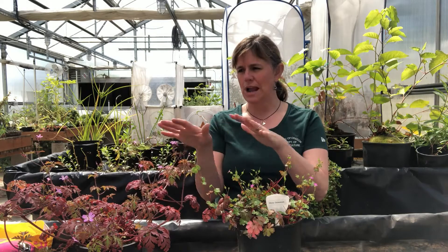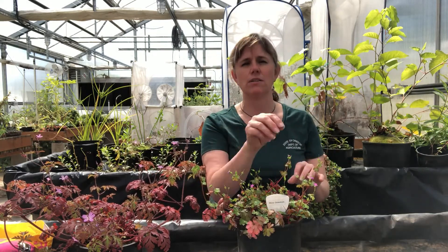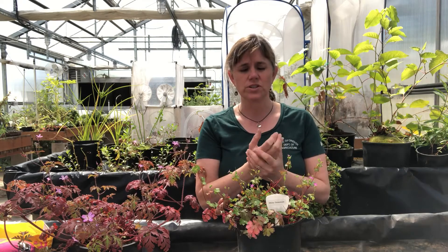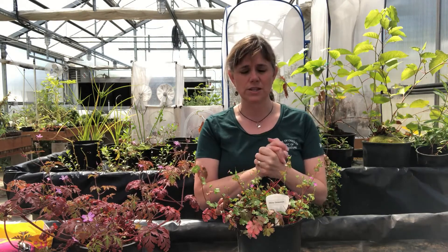Even in this one plant, or actually in both of these specimens, you can see examples of all these phases. They will just continuously keep flowering and setting seed through a long growing season in Oregon, which is why they've been so successful — they just put out so much seed.